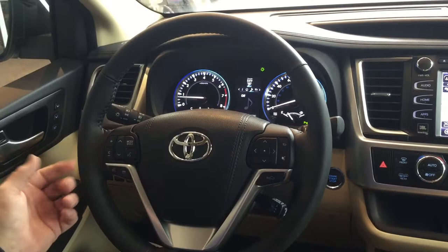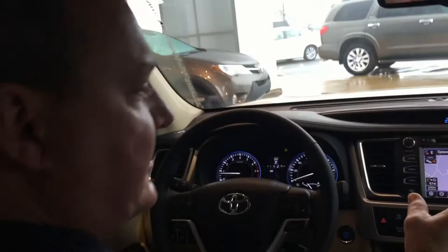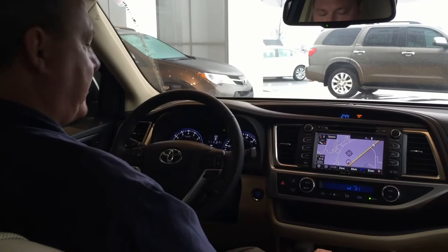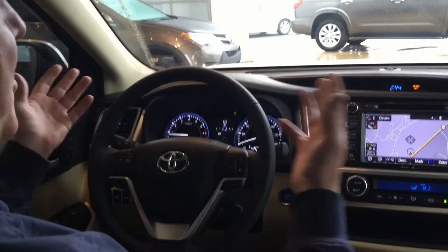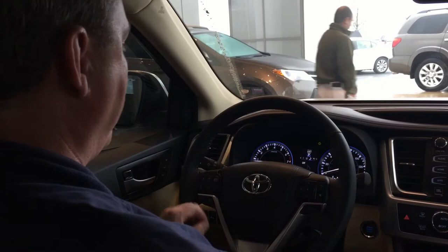If you do receive a phone call, the caller will actually come up on the screen. You'll see the phone number if it's not in your contacts. If it is in your contacts, it'll actually show the name, allowing you to answer with the answer button here. By pushing it, you answer the phone call and talk normally. Your speaker is up here — you don't have to shout or stand up to the microphone; it picks you up as you're driving down the road. Once you're finished with the phone call, you press the ignore button and you're done.